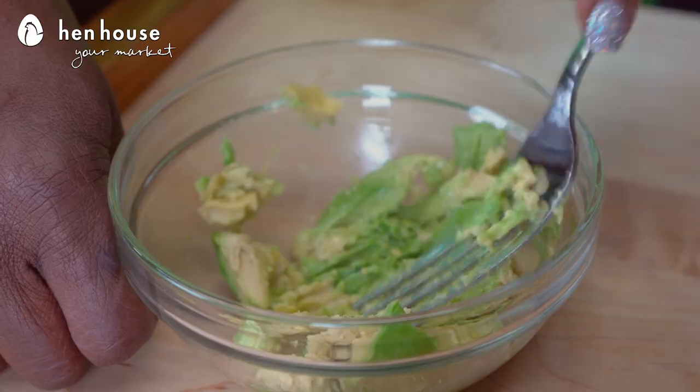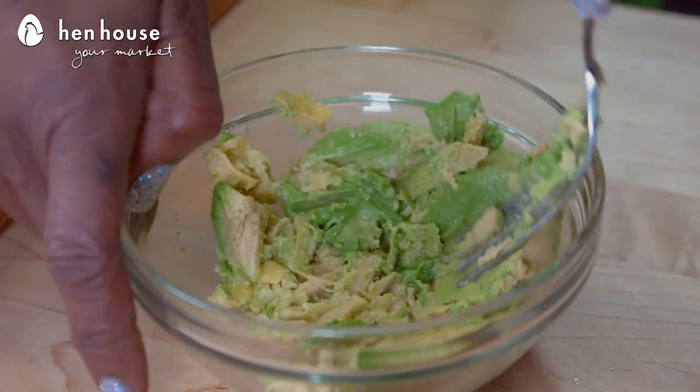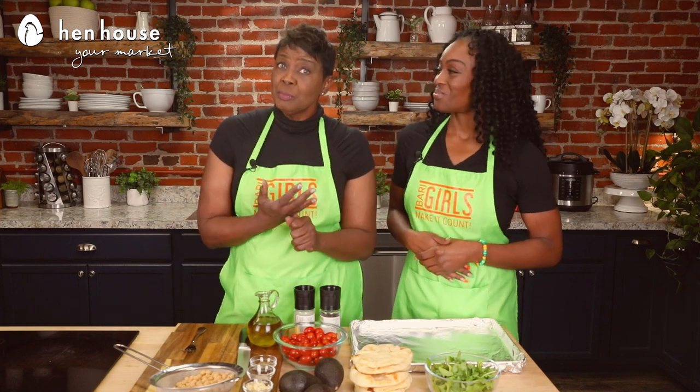The avocados support our growing bodies. The minerals and vitamins help infant growth, development, and brain function. Let's get started.